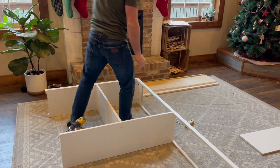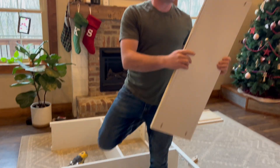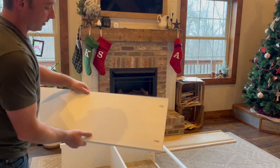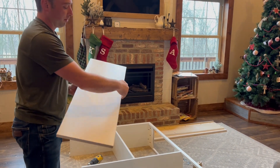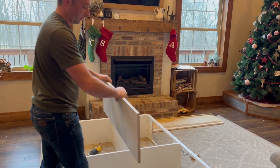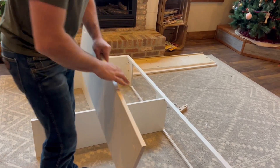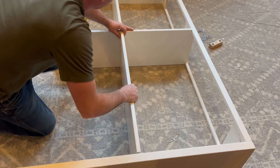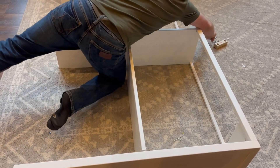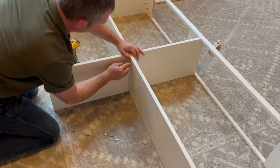We're going to grab our other shelf piece — it's going to have an R on the back side. I'm going to take it like this so where it's labeled, it's going to go down against the floor. It's going to go in right like this — here's the top side, and the bottom side will have these holes in it. We're going to set it right in like this. Just like on the end over there, there's a line right here — just put the bottom of that shelf even with the line.